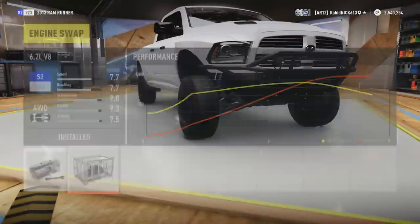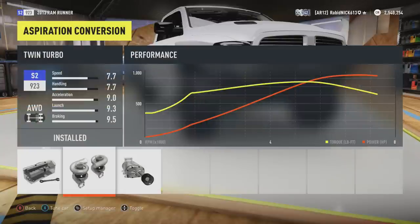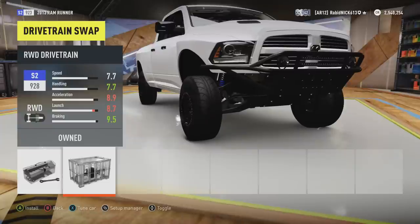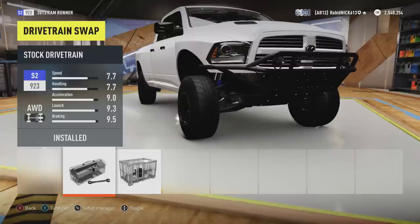Engine swap: swap in the big V8 because it's hella monstrous. Aspiration: what you want to do is go for a twin turbo — very, very useful. For your drivetrain, you want to go all-wheel drive. It helps immensely when off-roading. You can go rear-wheel drive if you want to do some rally stuff around corners — rear-wheel drive will help you there. But if you want a more competitive car, I've found all-wheel drive to be more effective, but it's sort of up to the driver.